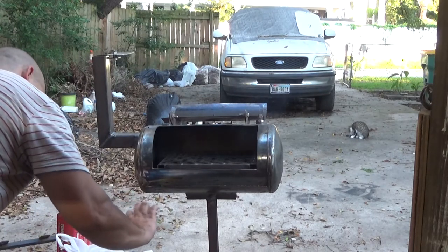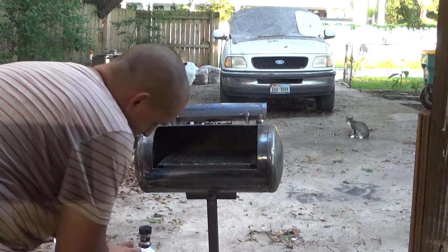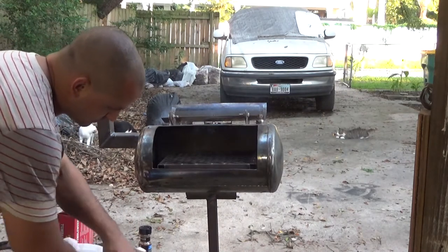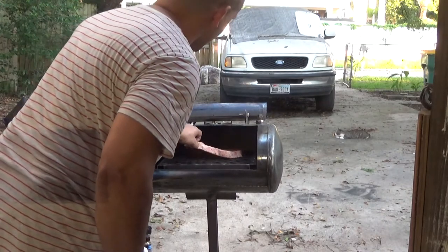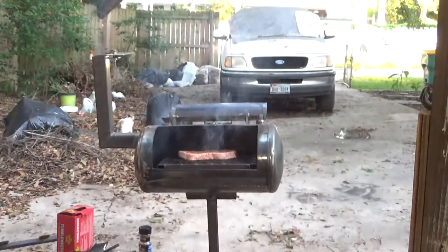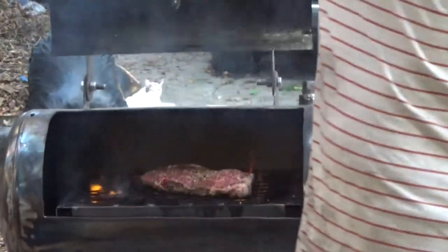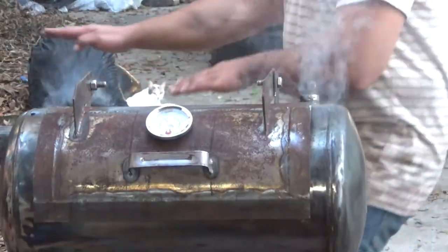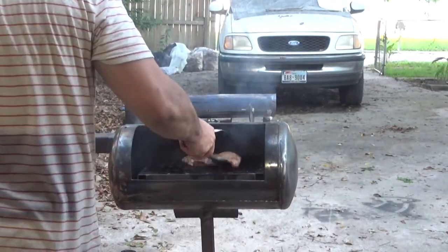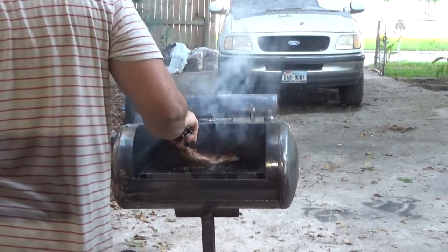This is not meant to be an instructional video on how to cook a steak — this is just me showing off my grill and showing that it works. All grills kind of burn a little bit different, so your cooking times might vary. I'm shooting for a medium steak, but I'll eat anything from rare to well-done — it really doesn't matter to me. I'm going to put it on there for five minutes on each side. I close the door to get rid of that flare-up. So five minutes on each side, then I'm pulling it off the grill. When flipping a steak, use tongs — don't use a fork and poke holes all over it.